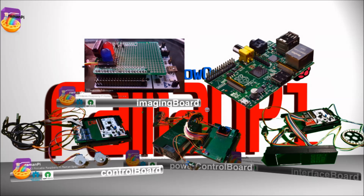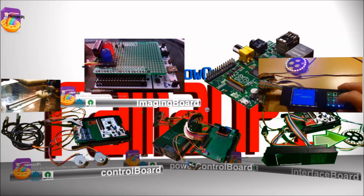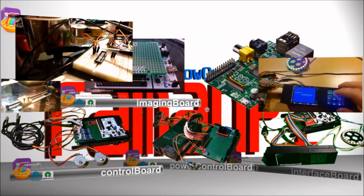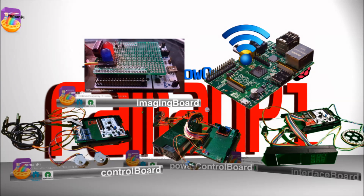The control board handles the nuts and bolts of the system — moving motors, reading sensors, and so on. The interface board controls the display, touch panel, audio, and RGB LEDs. The imaging board manages the CCD and the reading of spectra from the spectrometer. All the boards are connected to the Raspberry Pi via USB, and their functions are dependent upon one another. The Raspberry Pi communicates to the internet, databases, and clients.